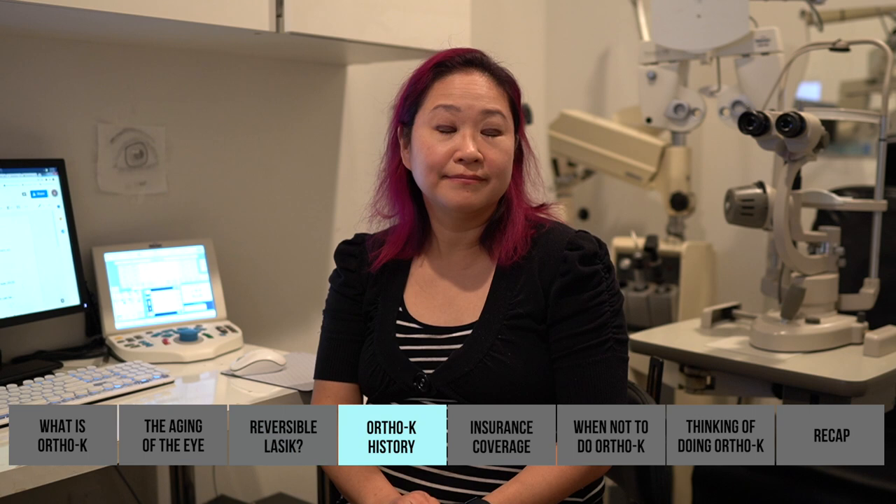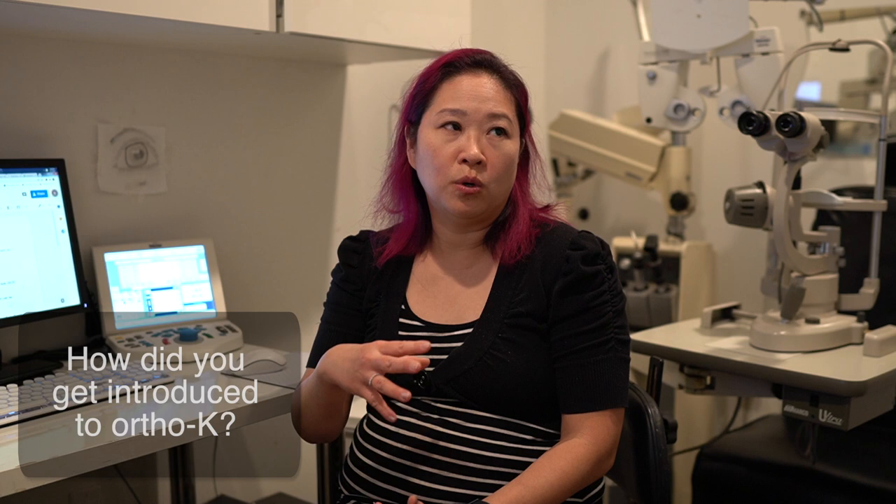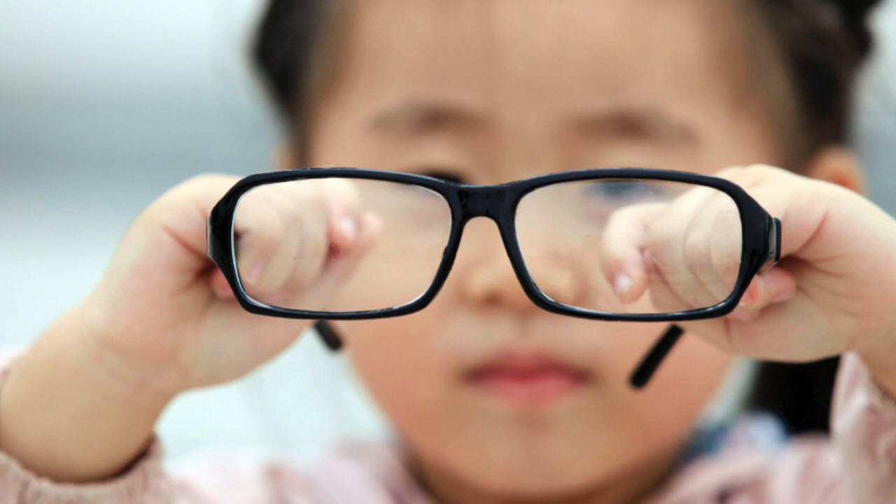A lot of optometrists when I was growing up never even brought it up. What introduced the doctor to this was fitting it in California, where ortho-K was quite common. A lot of Asians are very concerned about their children's nearsightedness getting worse every year because it's very hereditary. She started fitting it when working for a practice in Koreatown and was kind of pushed into learning it.